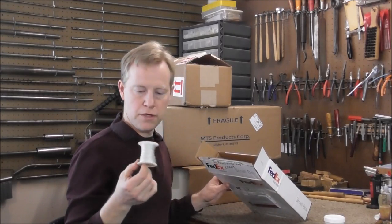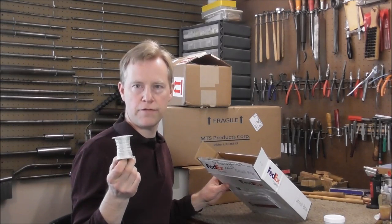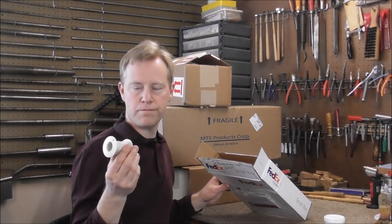And I got some D-40BH French horn string, and this is the best stuff that I found. It works very well, and a roll like that will last me a few years.